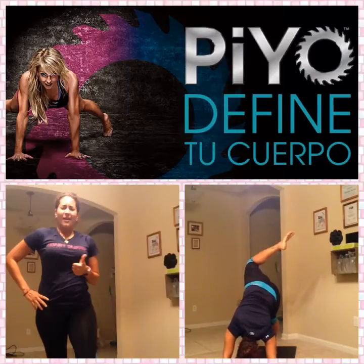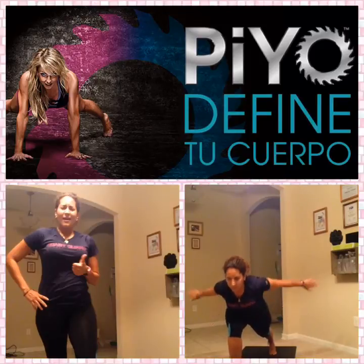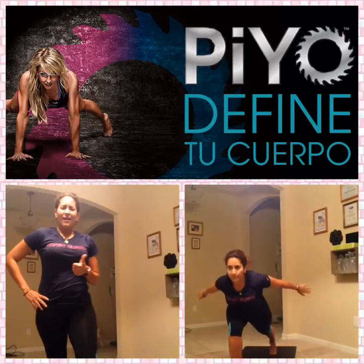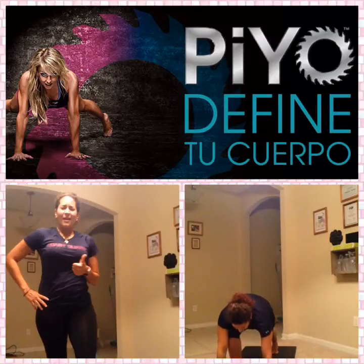Pull that right knee forward. Lunge. Circle the arms. Do that again — hold. Circle it through. Now drop that back heel, reverse. Reach. Smile. You can only feel that flex back on forward. Lunge. Great job. Push it through. Hold.